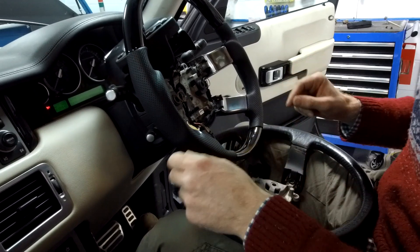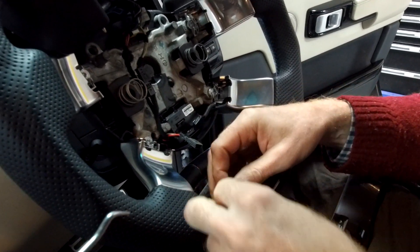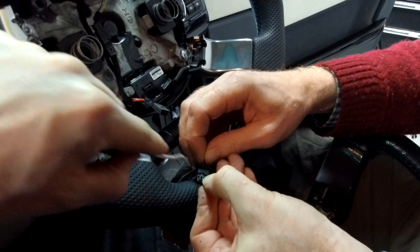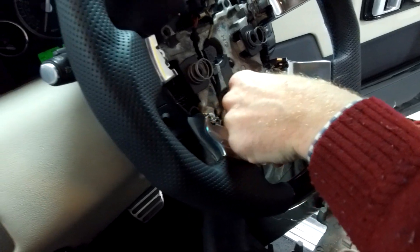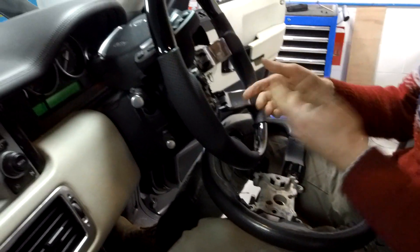Let's do another fault - let's make it go open circuit on the sensor. So I've taken one sensor pin out and plugged it back in with an open circuit. Let's start it up and see what happens. Nothing - we've got nothing there. So if the sensor is out of range, the resistance either way is going to stop it working.